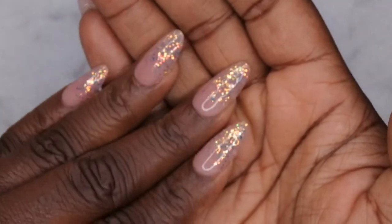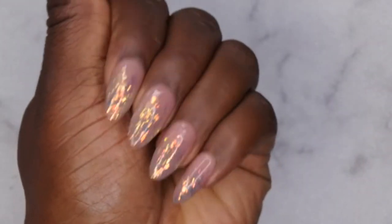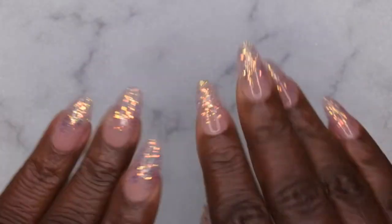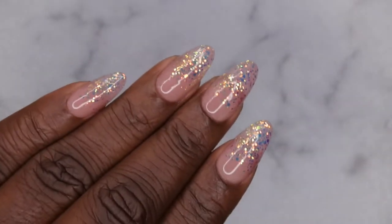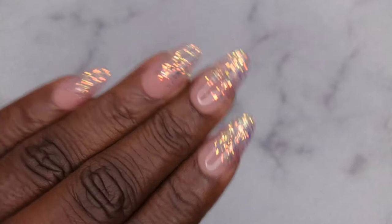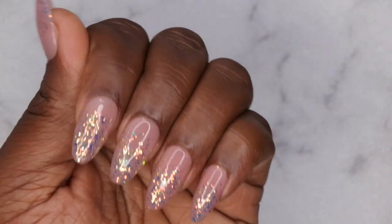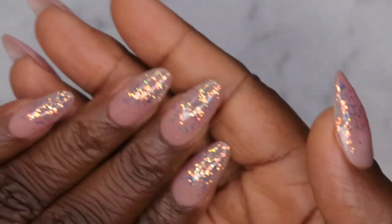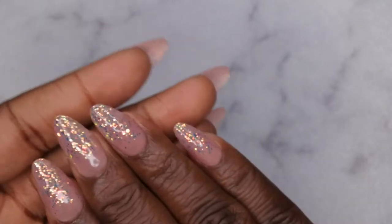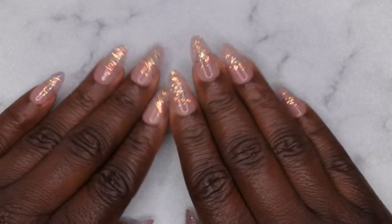All right you guys, ain't she cute? Yes, I am absolutely loving how this beautiful glitter ombre press-on set turned out. These press-on nails, don't they be giving life! These are super duper cute. I'm absolutely loving this iridescent glitter that has like a green, orange, pinkish, purpley kind of shift to it. It's just absolutely beautiful. So yes I am going to go ahead and take these nails on the road with me.